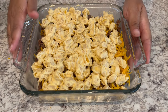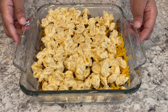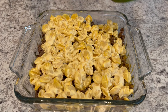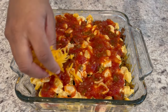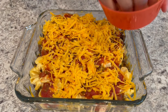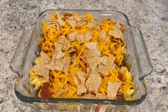I am going to cover the casserole dish with foil. I've got my oven preheated to 400 degrees and I'm going to bake this for 15 minutes. After taking the casserole out of the oven, I'm spreading on the salsa, the remaining cheese, and the crushed tortilla chips.